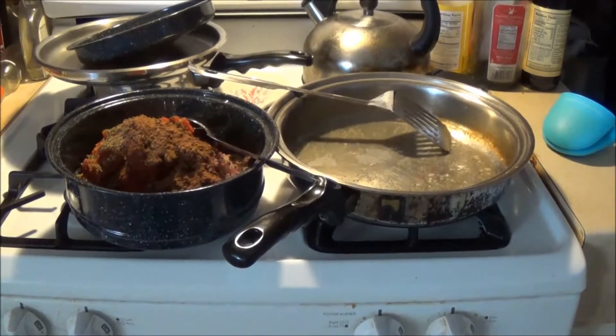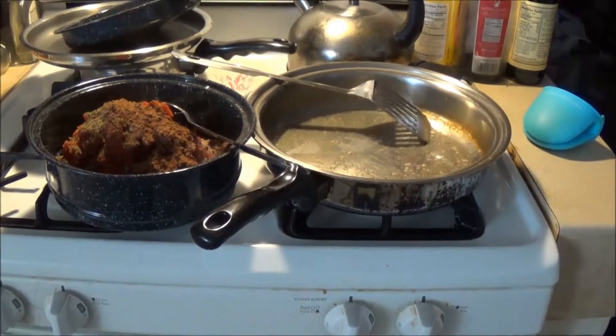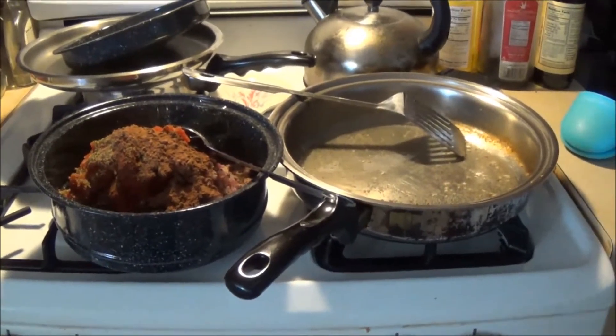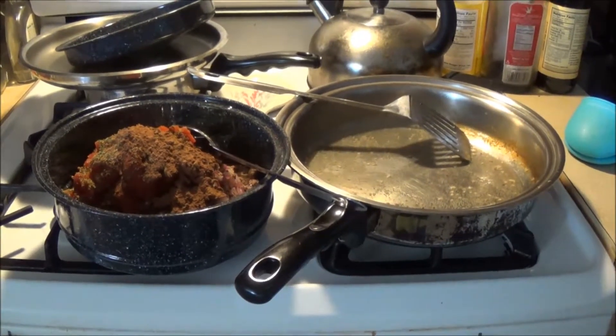Welcome. This is Michelle from sunny Pueblo, Colorado. I have prepared a beanless keto chili based on Kerry Brown's recipe, but I tweaked it a little bit because that's what I do.